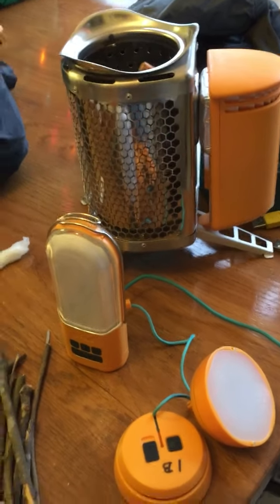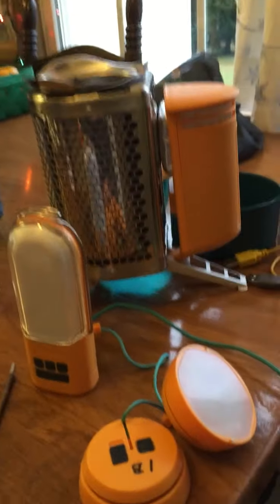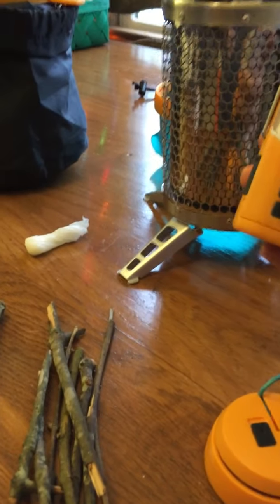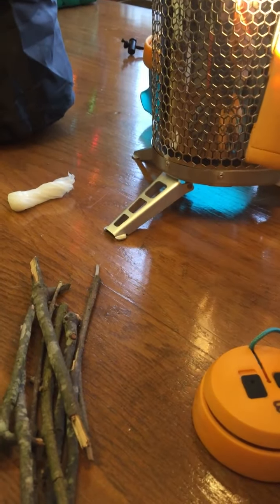This is a battery-packed light that recharges from the camp stove or from other BioLite products. You can see what this little light does — it has a lot of lumens, just a lot of power. You can hang this up in your tent.